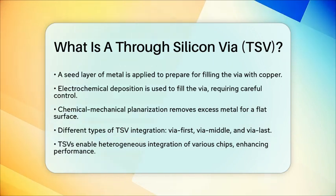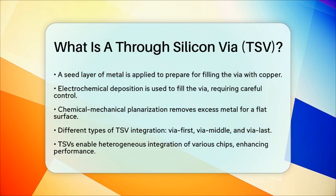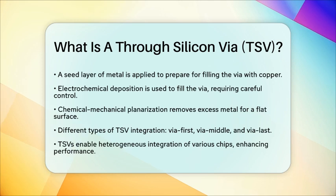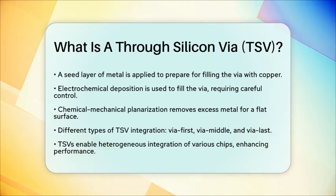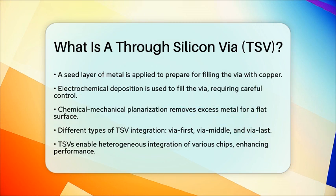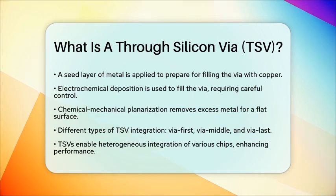In summary, a through-silicon via is a vertical electrical pathway that is meticulously fabricated through silicon wafers. This process involves several steps, including etching, insulation, barrier and seed layer deposition, metal filling, and planarization. Through-silicon vias play a vital role in modern three-dimensional integrated circuits and advanced packaging technologies, making them a key component in today's compact electronic systems.